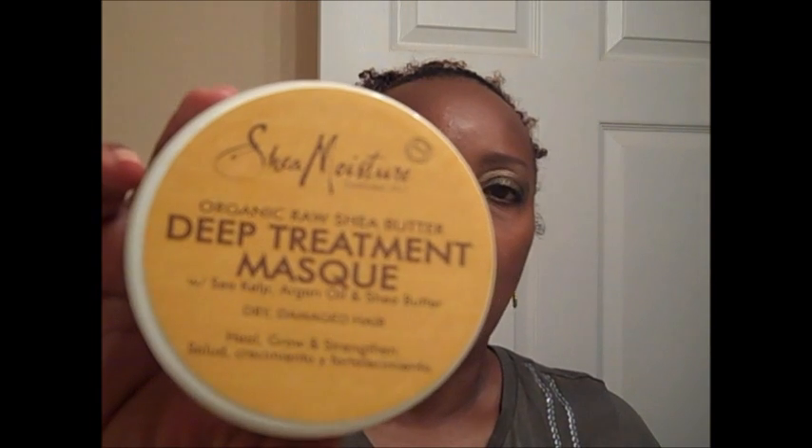Tonight I'm here for the review on the Shea Moisture products that I bought about a month ago. The first one I'm going to bring to you is the deep treatment mask. I've only used it one time — I'm going to do it again when it gets cold. I have a problem just washing my hair when it's cold, but so far I think it's okay.